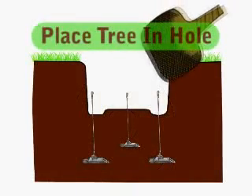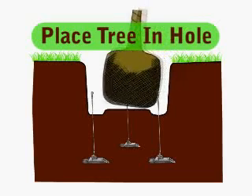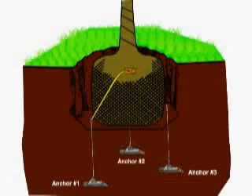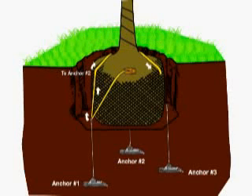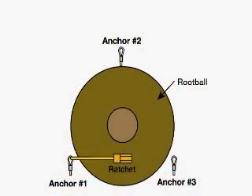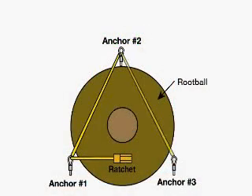The next step is to place the tree into the hole while being careful not to cover the anchor points. Then lace the strap through the D-rings and over the root ball — first through anchor one, then two, and finally three.